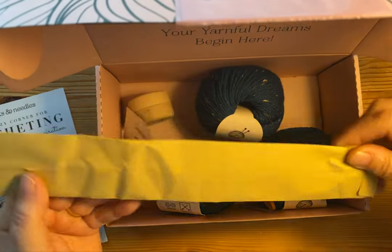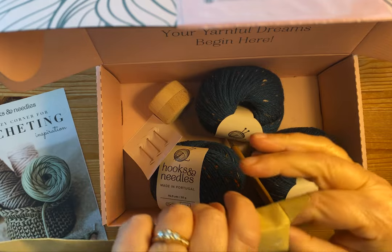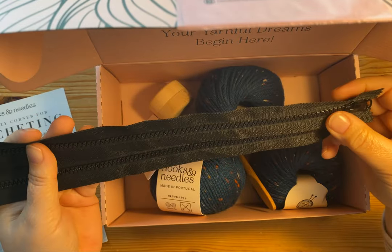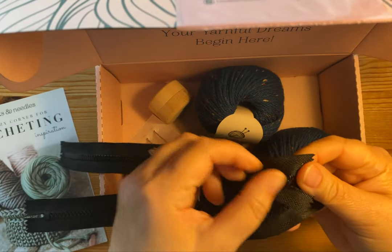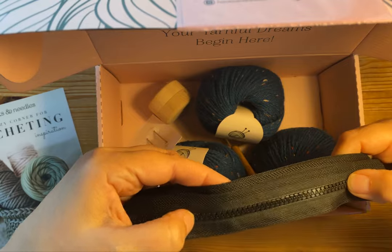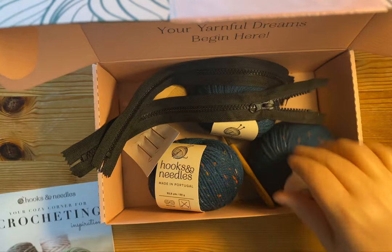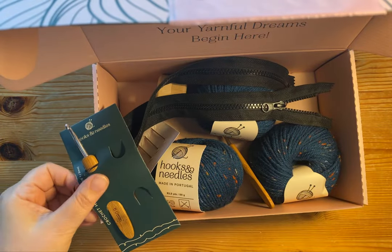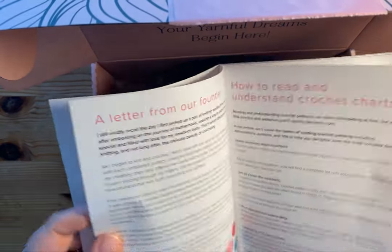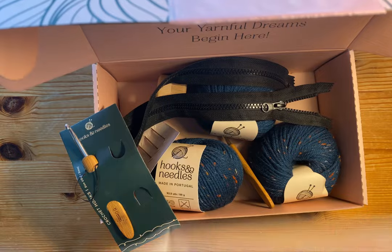And then there's this item — it doesn't say what it is on it, but I have a feeling it has to do with one of the projects. It's got two nice zippers with the bigger pulls, which I like, and plastic zipper teeth. So let's take a look at the different projects. That is really cool — if one of these projects uses the zipper, that's super cool that it came with this, because who likes to have to look for all the accessories?